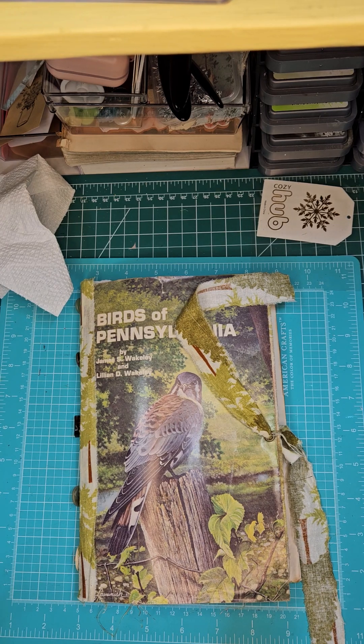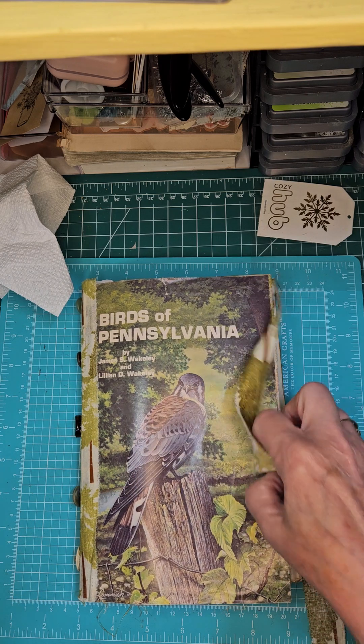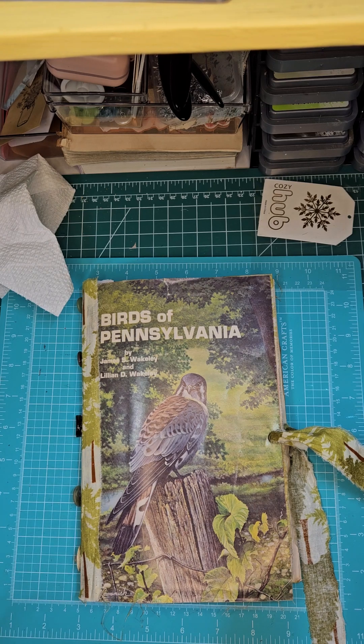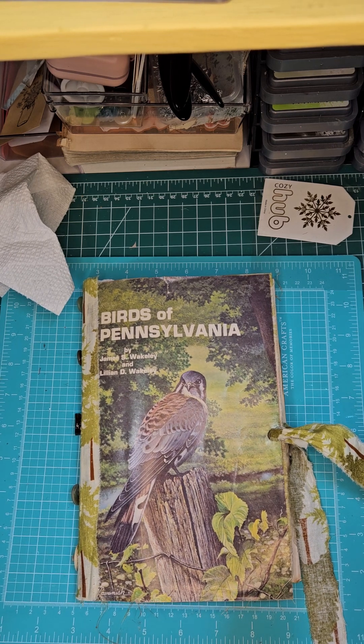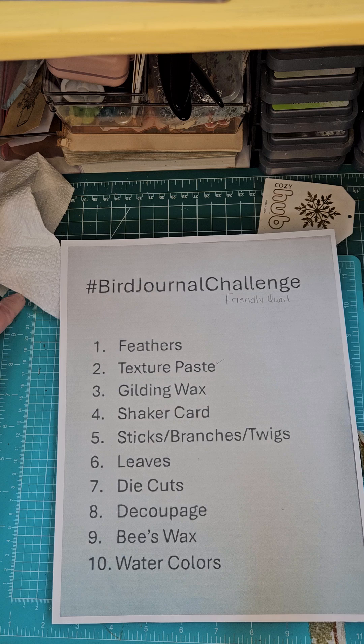Hi-dee-ho, my friends. This is Lori at the Ladybug Journals. Welcome, welcome, welcome. And today we are going to be working in our bird journal again. I am so excited to be working in this journal. And here are the prompts if you would like to play along in your journal.